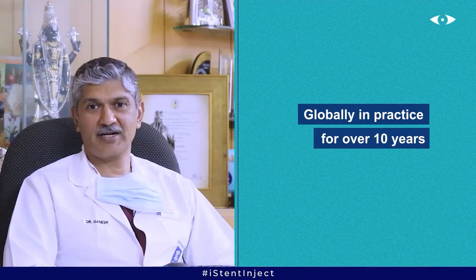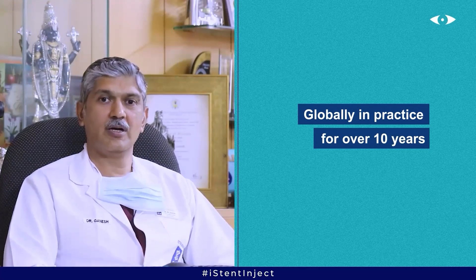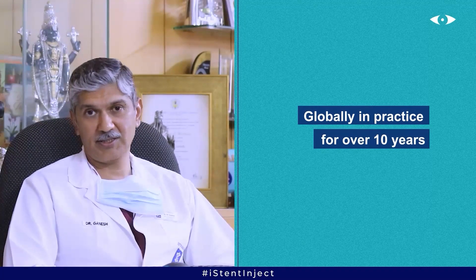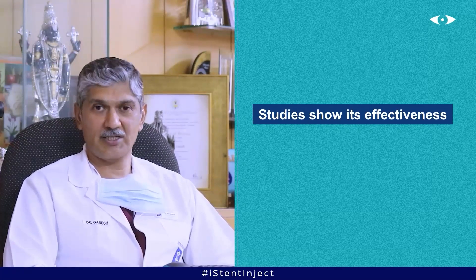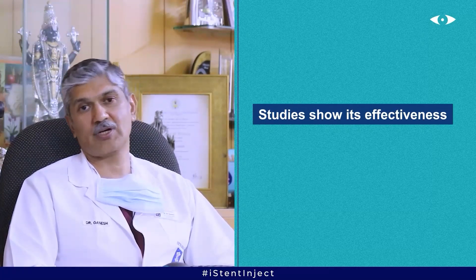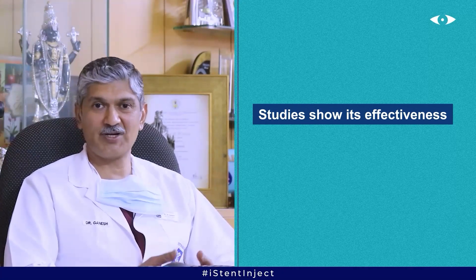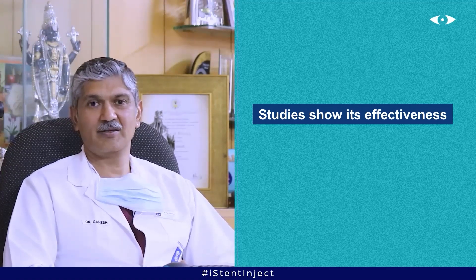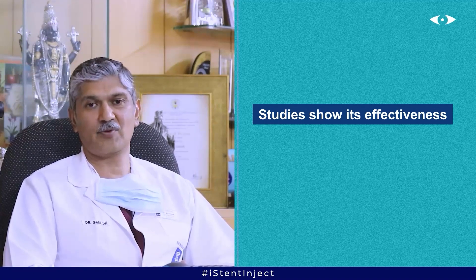How long has the eye stent been in practice? In India it has been introduced about a year ago, but the eye stent has been implanted worldwide for over 10 years with more than a million implants. There are long-term studies showing it is very effective with a proven track record. It is not a new procedure globally — it has been evaluated in many clinical studies and is a proven device.